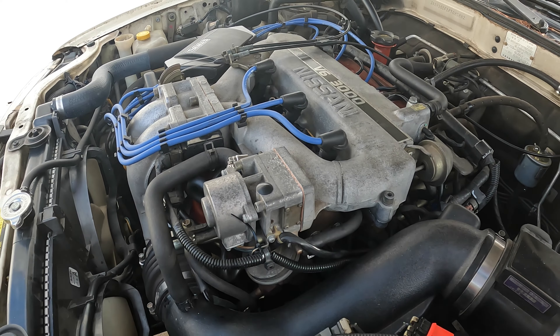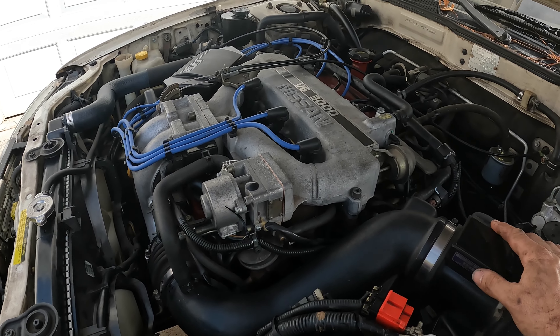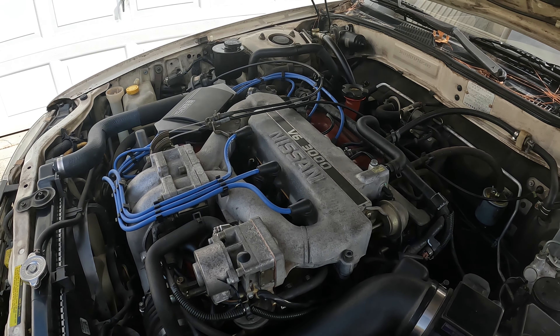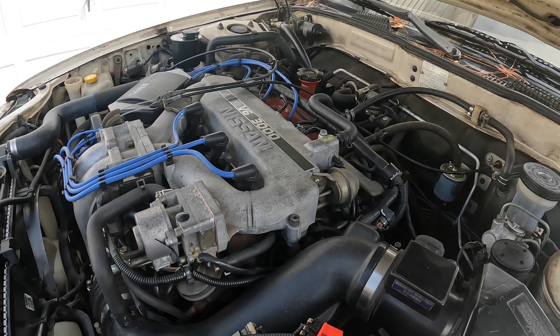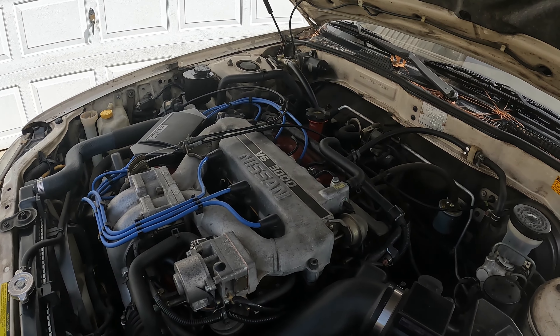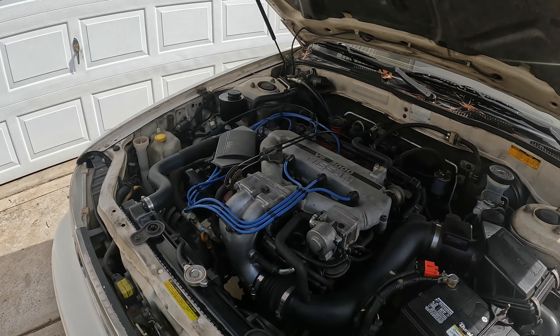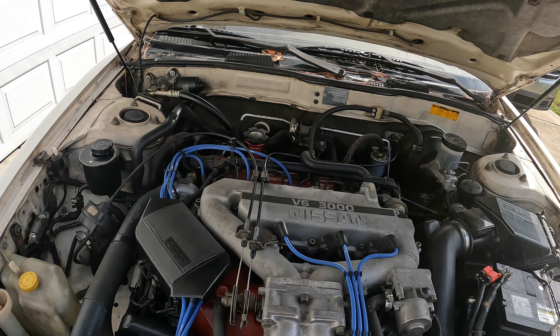I may pull the starter and disconnect the torque converter and spin it just to see if it's the torque converter grabbing or what — see if there's any play in that. But once you put it in gear it goes away, and as soon as you give it throttle it starts coming back. It sounds like it's in the pump, but we're going to go ahead and get started on this.